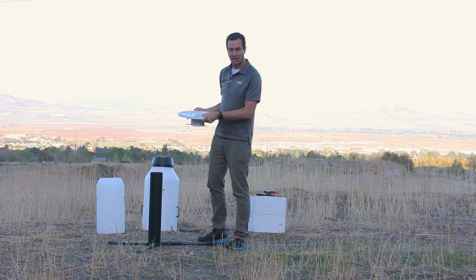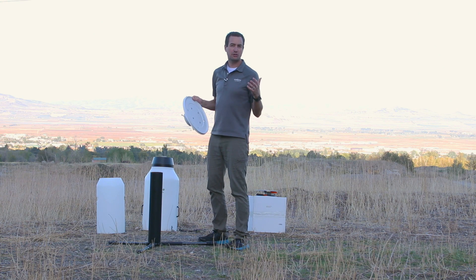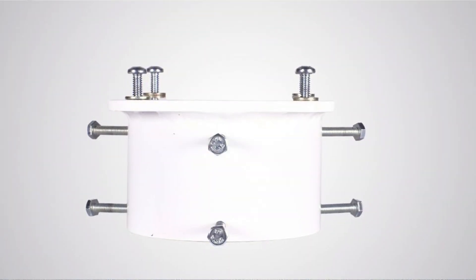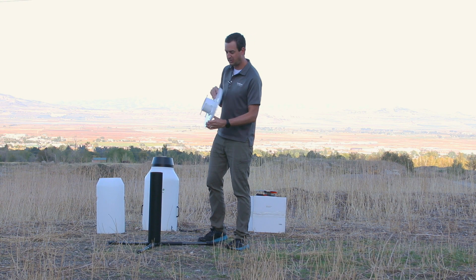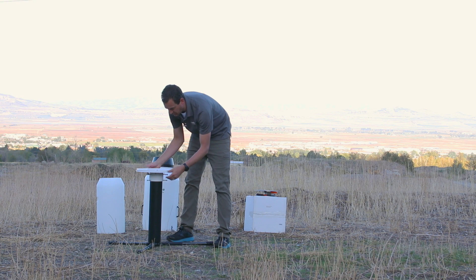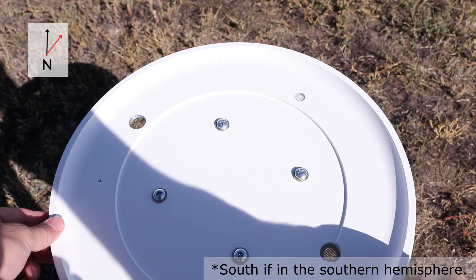Make sure that as you set the plate, you level it using the bubble level on the base plate. If you're going to use a 4-inch pole, make sure that you get the adapter. The adapter will allow the base plate to fit to a 4-inch pipe. With the adapter screwed into the base plate, set the base plate on top of the pipe and orient it so that the bubble level is pointing north.